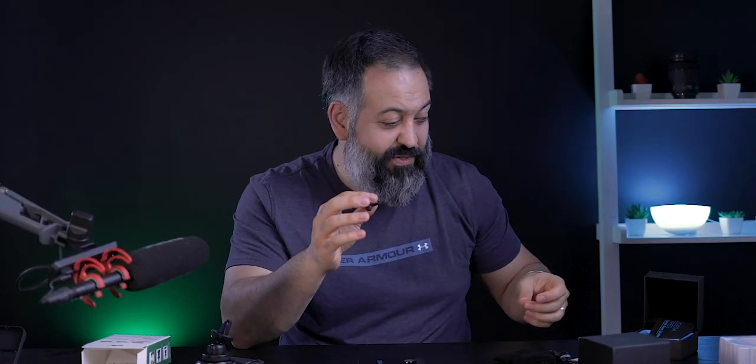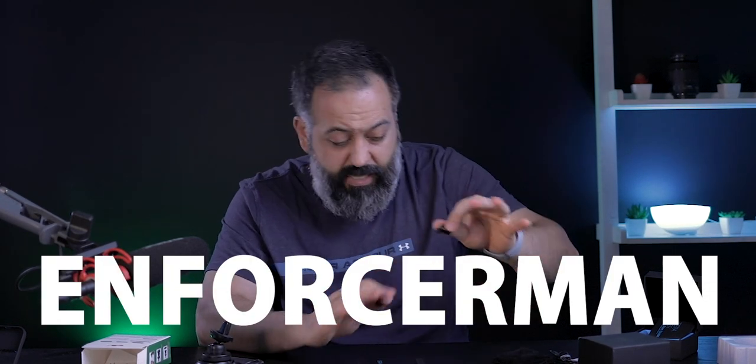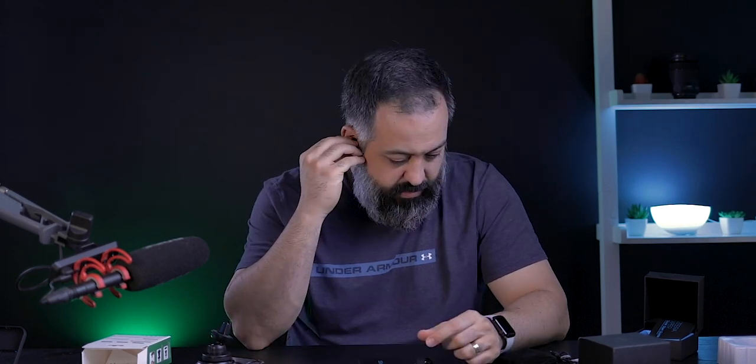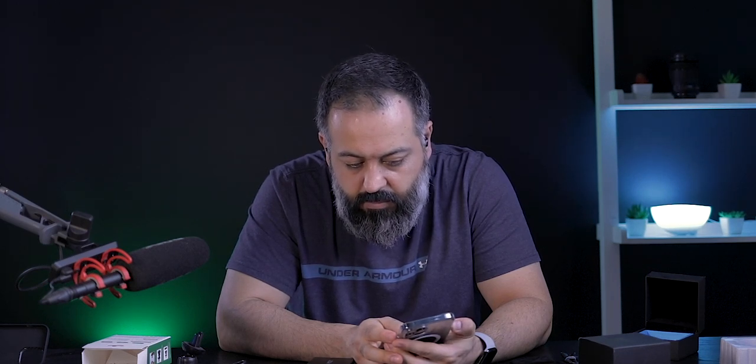I haven't checked all the features of these earbuds, so in this video I'll just focus on sound quality. These give a lot more bass than my AirPods. It gets really loud and is very bassy. The low end is really strong, but the highs are not as loud and defined as I'd want them to be.